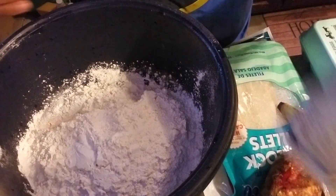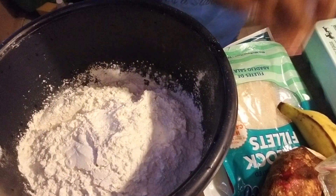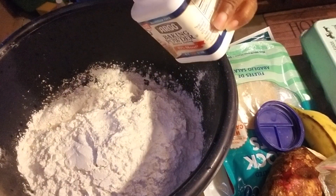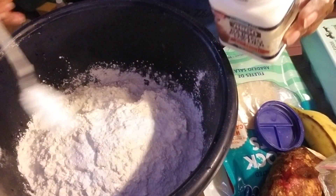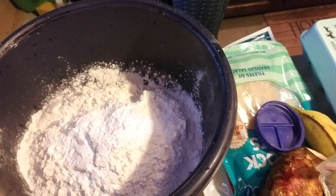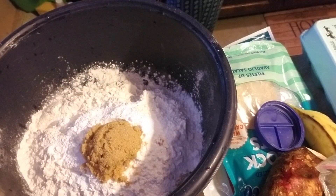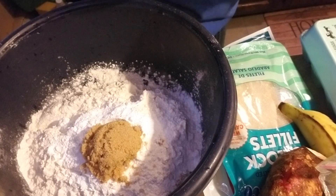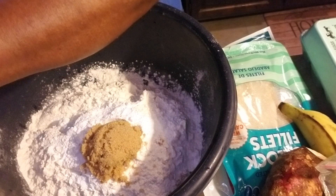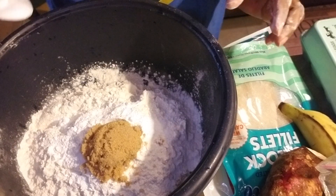The baking powder — I'm gonna be using one tablespoon of baking powder. This is four tablespoons of sugar. And half a teaspoon of salt.